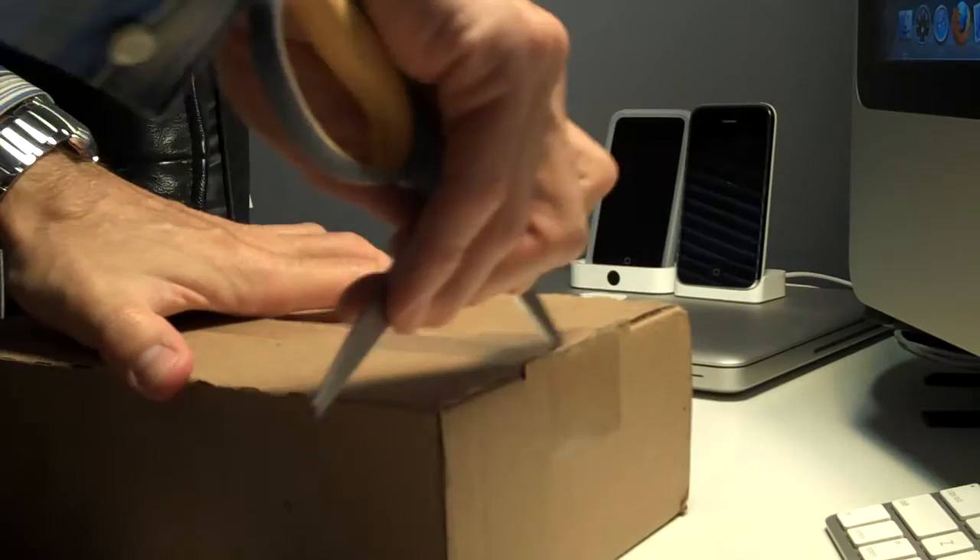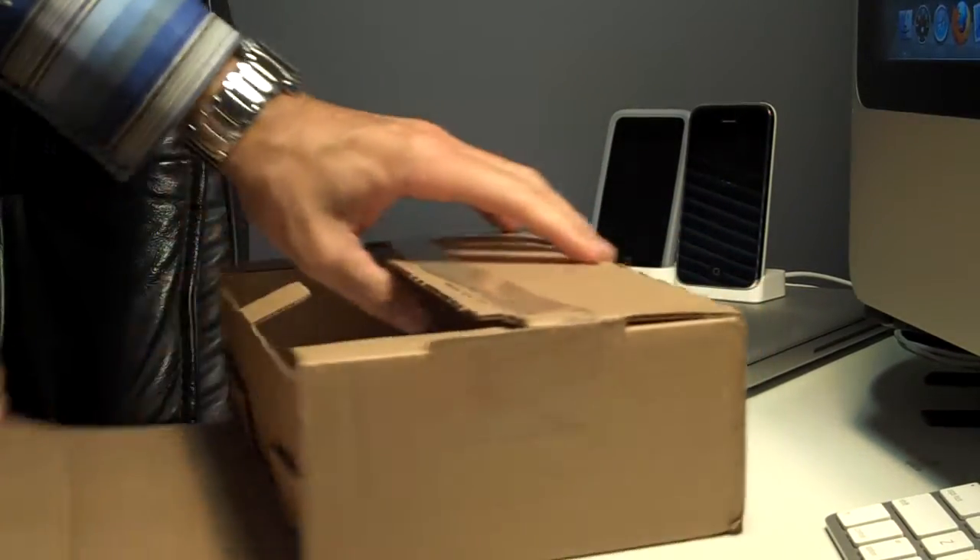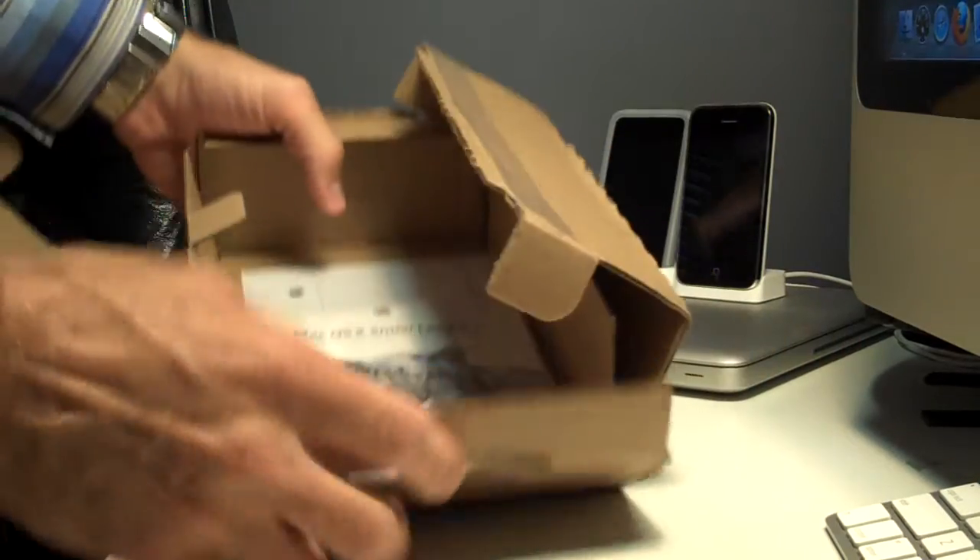I did order this from Apple.com. This is the Family Pack. It should come with five discs. I have three Macs, so five will do.